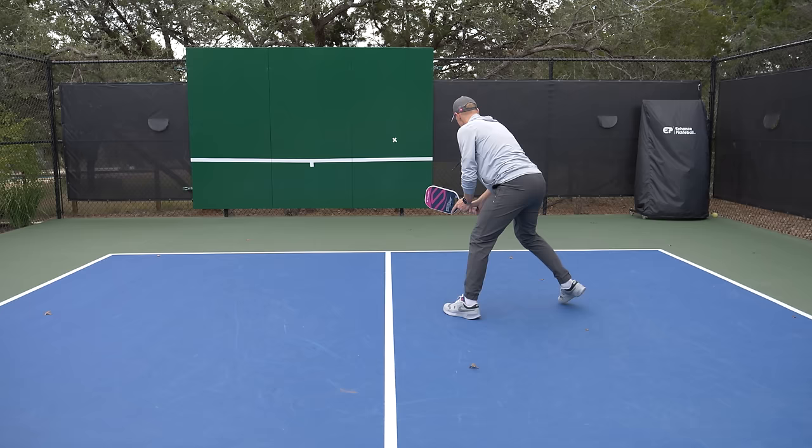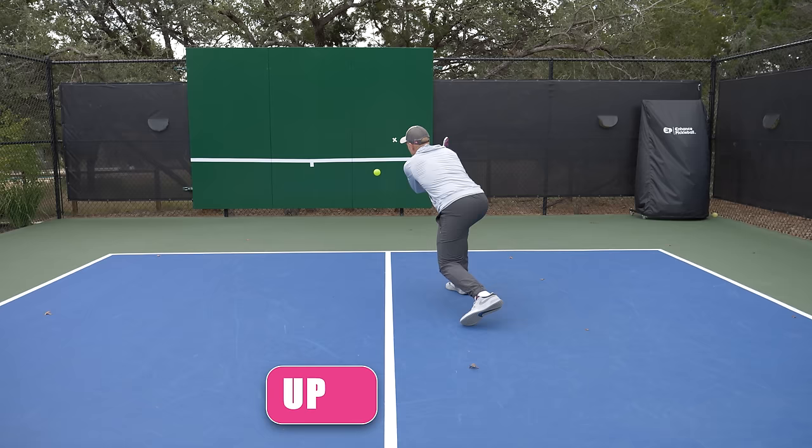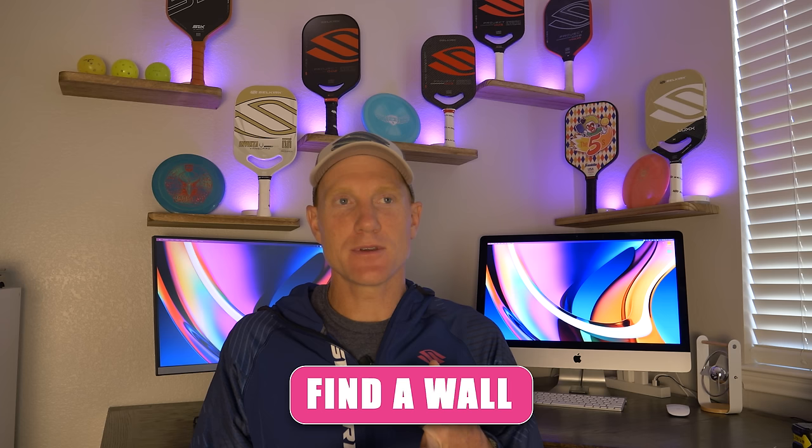I want to give you my 30-minute wall drill routine. If you did this two or three times a week — that's an hour to an hour and a half a week — you're going to see the execution and accuracy of your shots really amp up pretty quickly. Pretty much any wall will work: a garage wall, a backstop at a tennis court, a concrete wall on the side of a building. A concrete wall is best because it gives the best rebound and most accurate bounce.